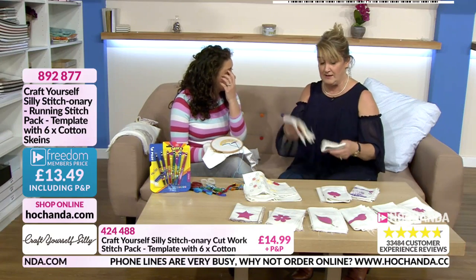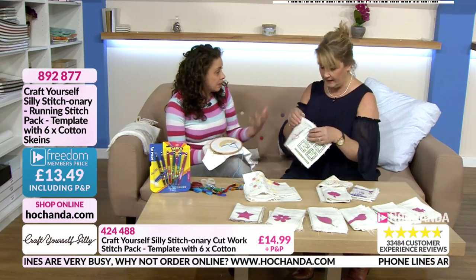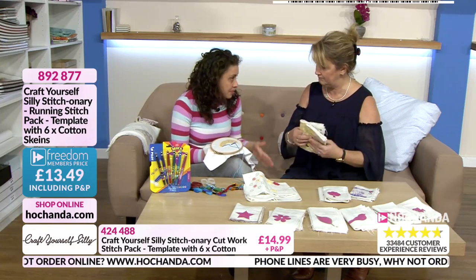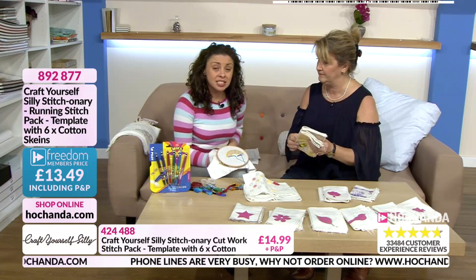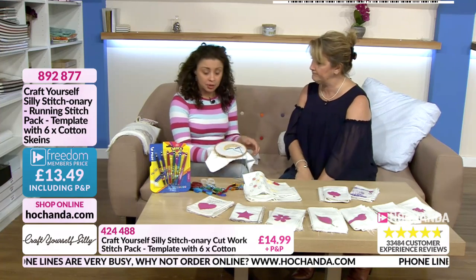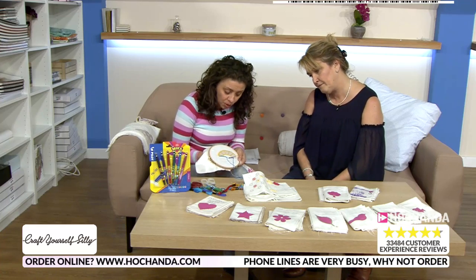Freedom members get discounts as well, definitely worth it. Colors may vary thread-wise when they come, so you'll always get something different, and nine times out of ten you'll have bits in your stash anyway. If you haven't, there's a fantastic thread bundle from Marathon.